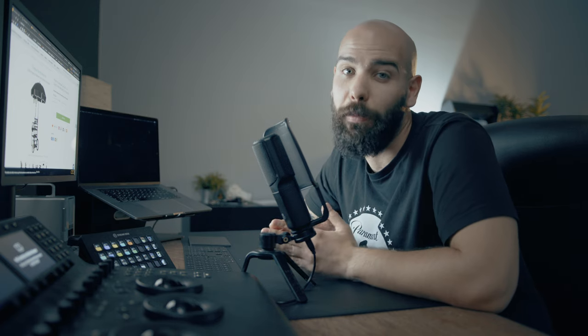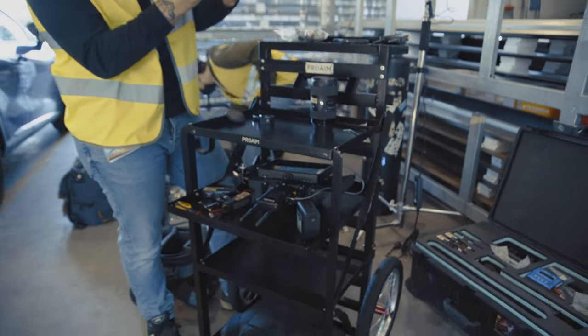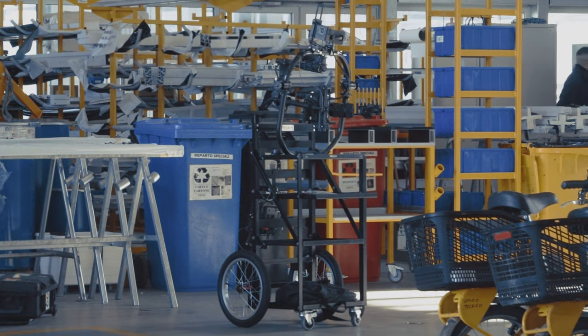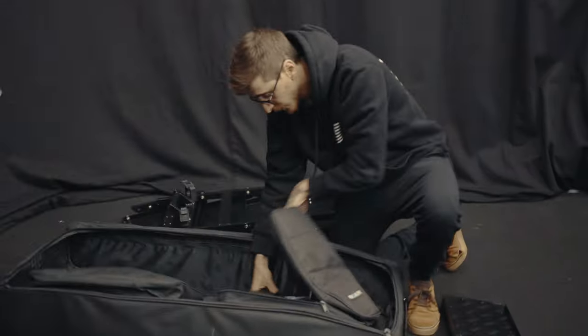It's made mainly for boom operators or audio operators, but we use it a lot as a dumping station or smart station where we exchange CFast or SD cards, quickly changing between cameras and lenses. It's really handy, portable, and fast to rig up. The number one point is this product is really fast to set up if you are on a set.